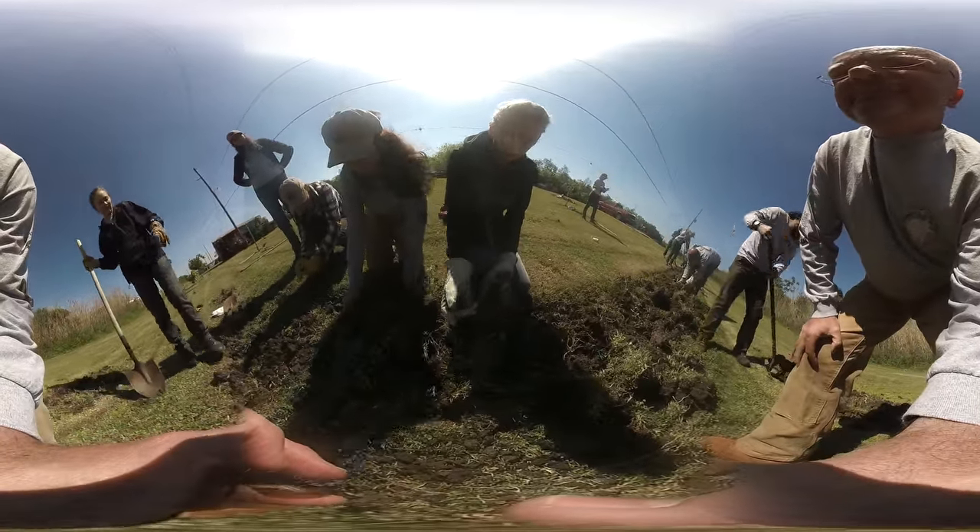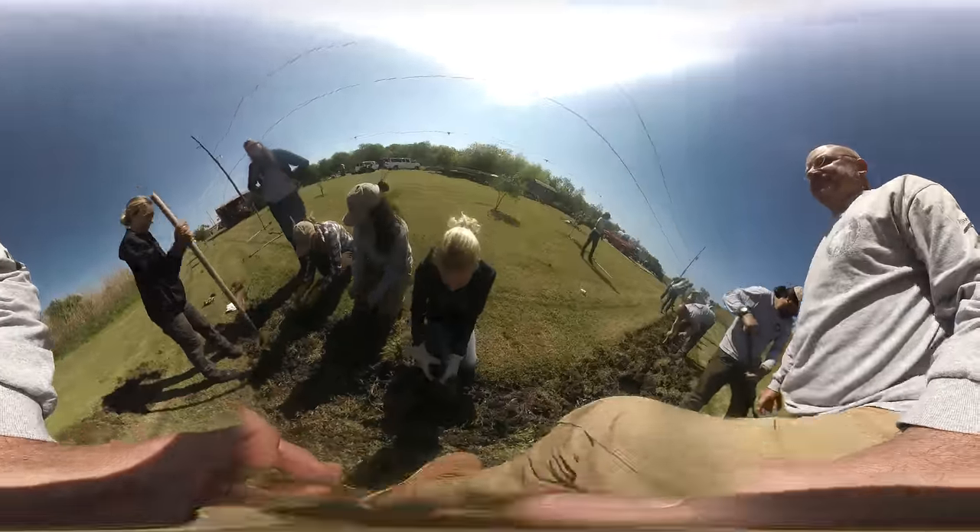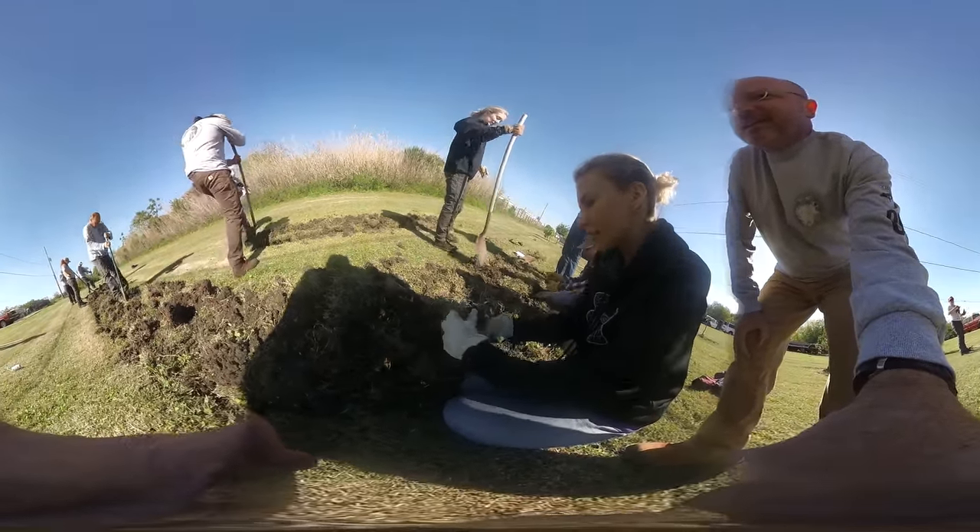So Sarah, what are you doing? I'm tilling the soil. I'm taking all the plant stuff out and turning the soil in. Excellent. Very good. And is it easy or hard? It's not too bad. Not too bad. Excellent.